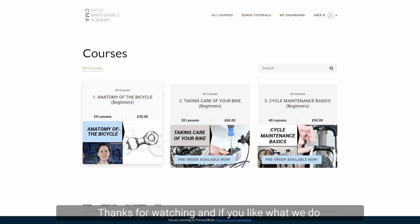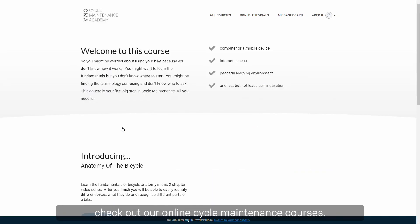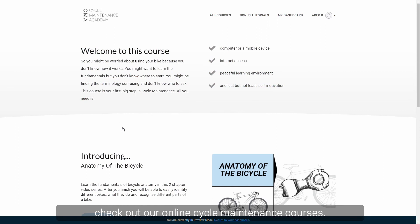Thanks for watching, and if you like what we do, check out our online cycle maintenance courses. The link is below this video.